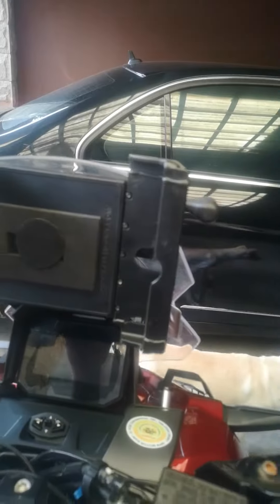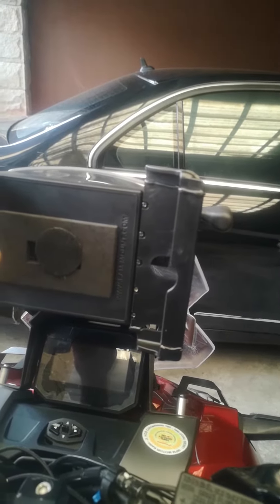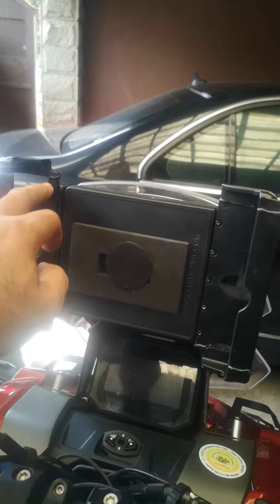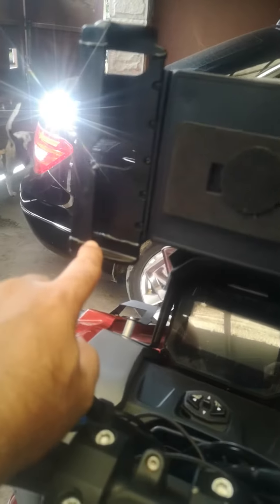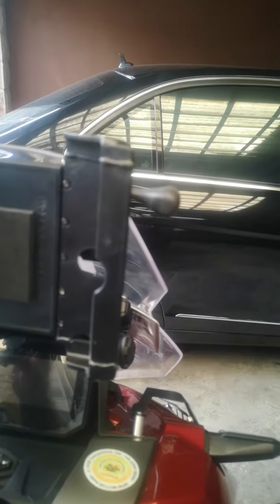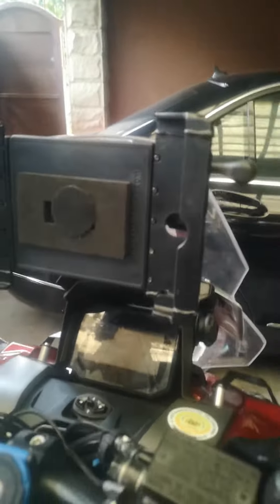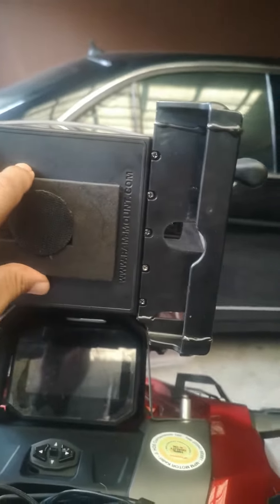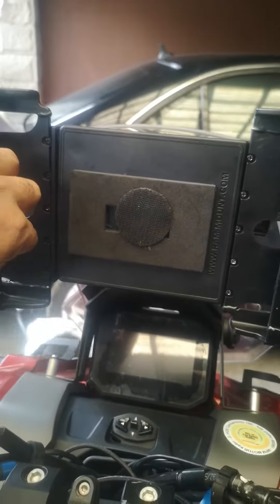I cut the extension and then glued it back up — again, not pretty but does the job — so my tablet fits in perfectly. Because it's not made for the tablet, I put some velcro and some foam here so the tablet sits flush against it and doesn't move.